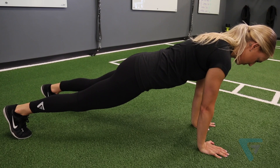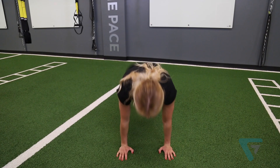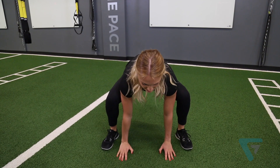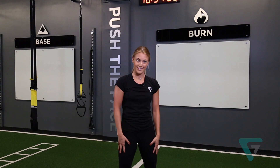Make sure your hips are not dipped towards the floor and they're not up in the air. Then you're going to tighten your core, pull your feet back in towards your hands, then you're going to jump up and land firmly on the ground. That's the correct form for a burpee.